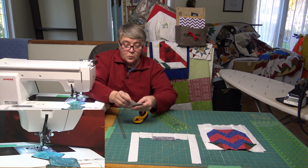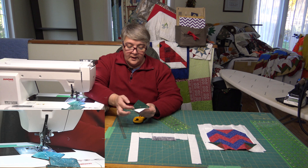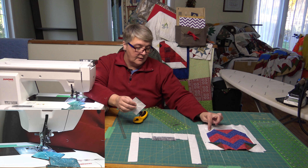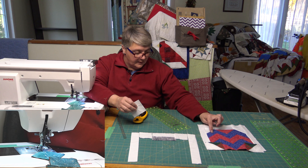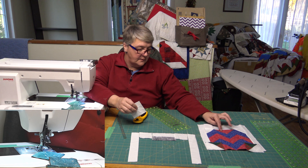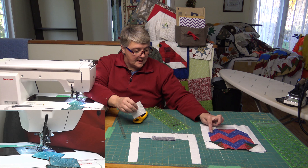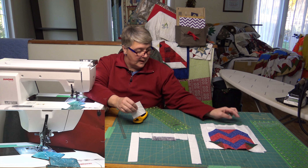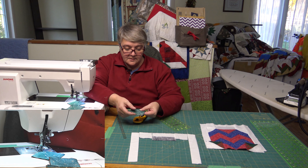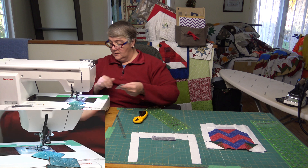You have one white with a solid green — because I'm using green instead of blue in this aspect — and the red is still going to be the same. You're going to need a block here because that's a half square triangle and a half square triangle right there. This is the one we're going to need, and we're just going to do the same on either side.